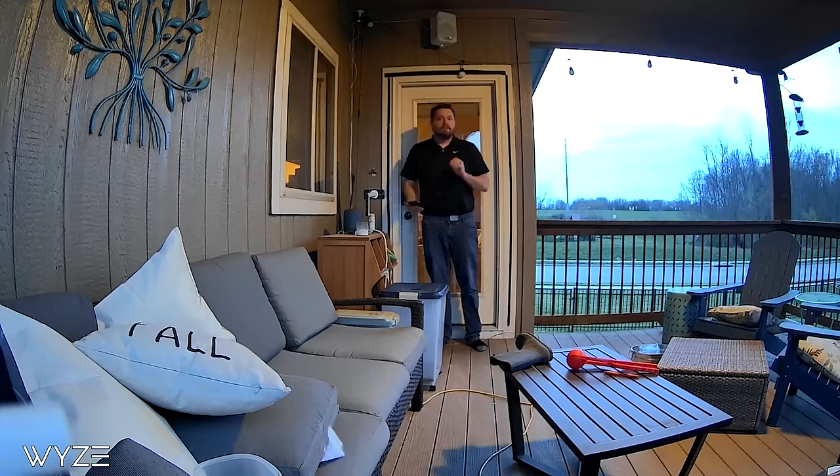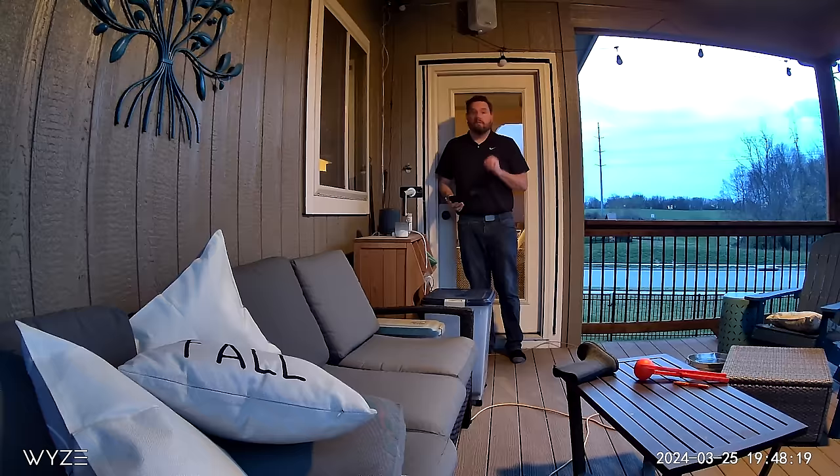Here's a quick test of the audio recording features of the V4 versus the V3 — and as you can see, there's a significant difference in quality between the two cameras. I really don't use this feature all that much, but it's nice to know that you can hold a conversation with someone in front of the camera.